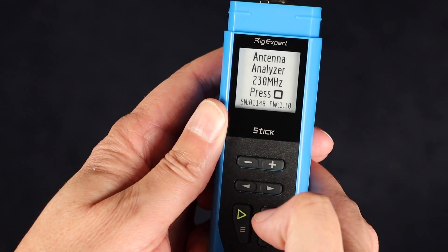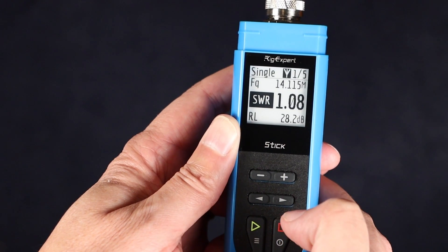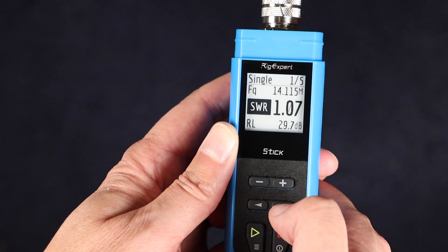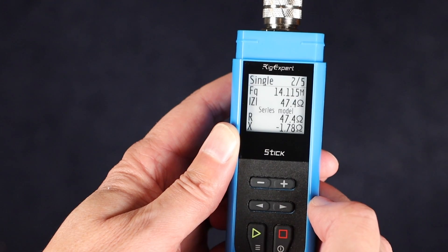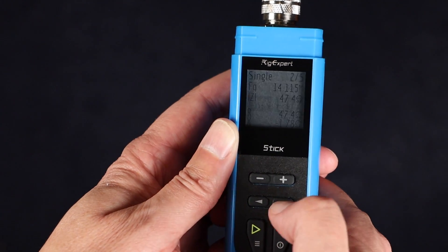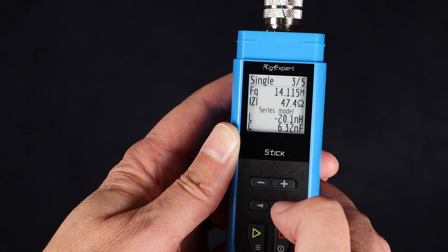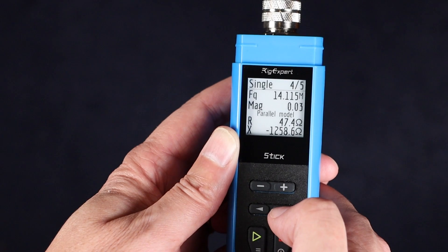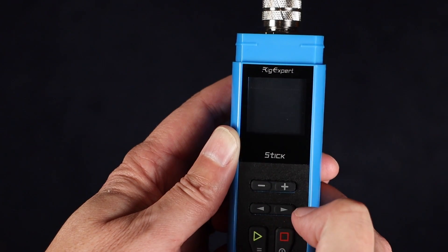When you turn on the Stick 230, you are presented with a main screen that has four different functions. The first is Single Mode, which gives you readings for a single frequency and has five different screens. The first shows you the SWR and return loss. The second screen shows the impedance, or Z, as well as the series resistance and reactance. The third screen shows the impedance and the series inductance and capacitance readings.